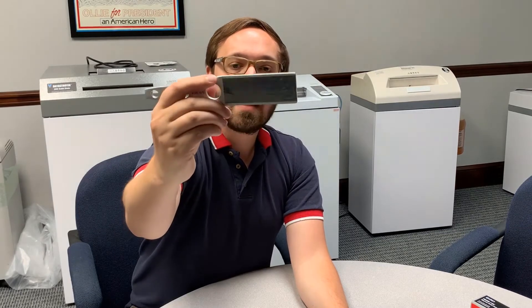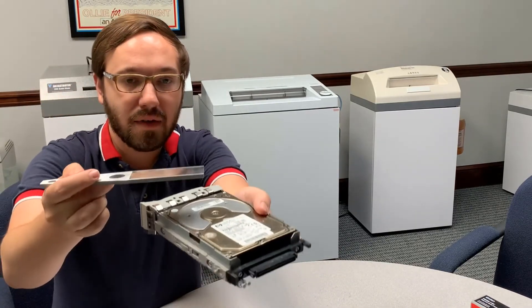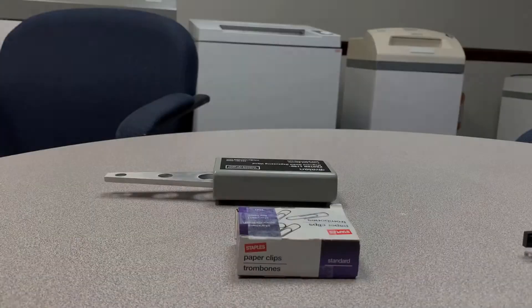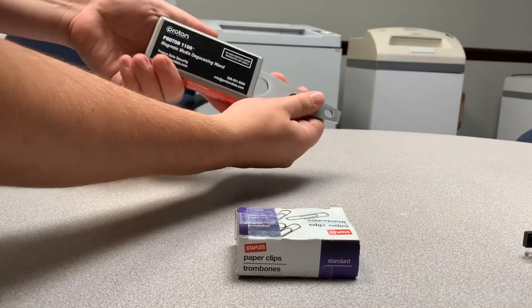I just wanted you guys to get the chance to see what this is, because so many people don't know they can erase a hard drive with something as simple as a magnetic wand. I even want to show a little bit more — let me show you with a box of paper clips. Here's a Proton 1100 magnetic media degaussing wand.